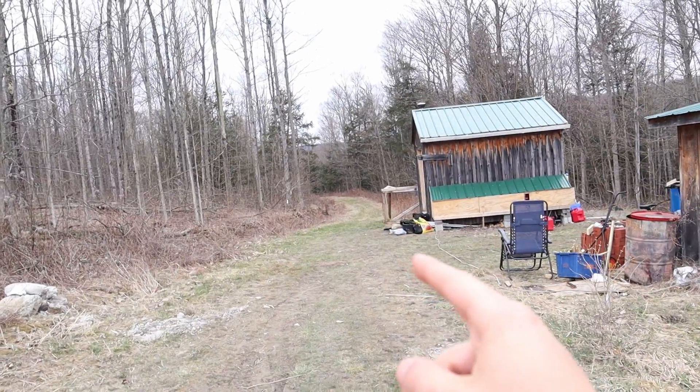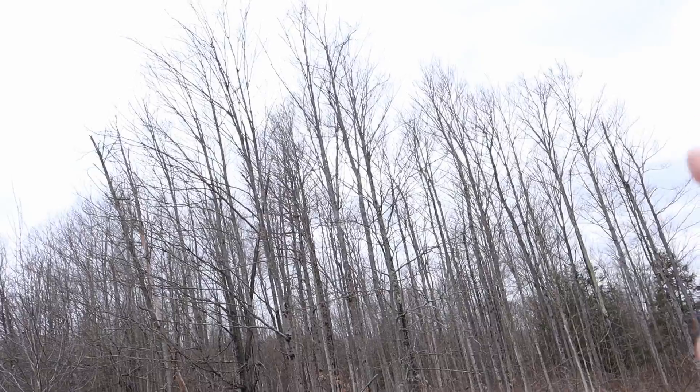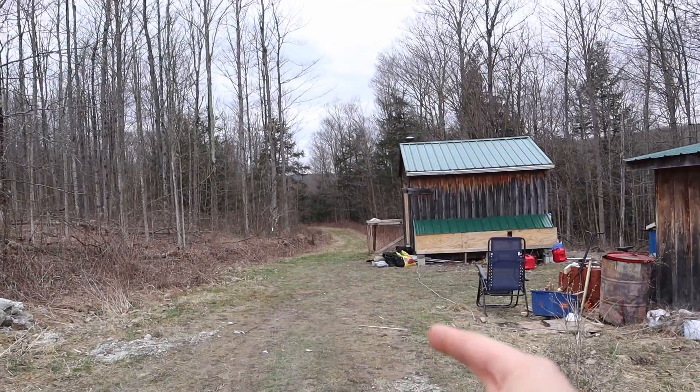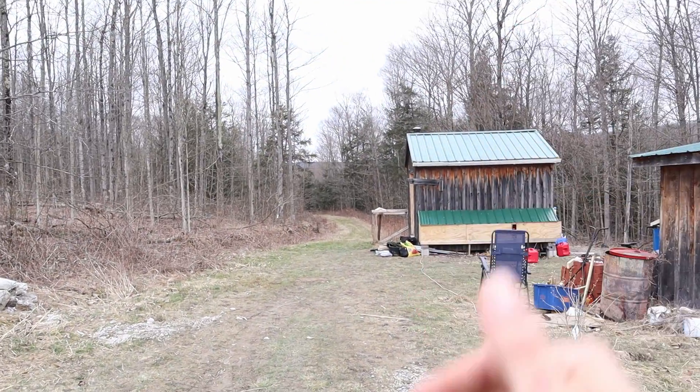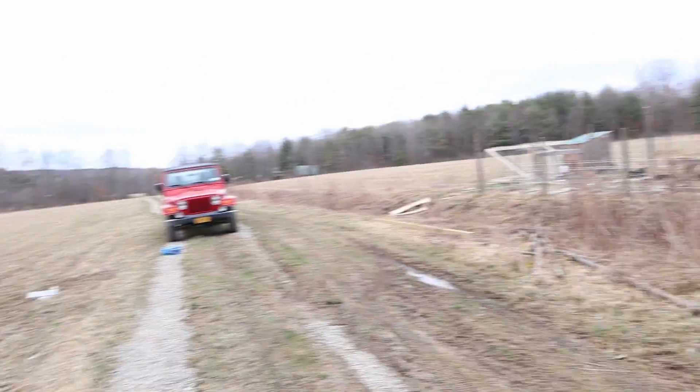Up until now my solar panels have just been sitting right up against the shack here, and in the summertime all these trees have a lot of foliage and it blocks all the sun, so they don't get any sun at all all day. That's why I really got to move the solar panels out into the field more.